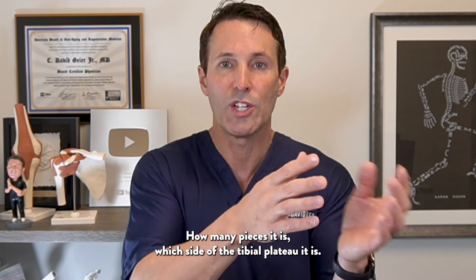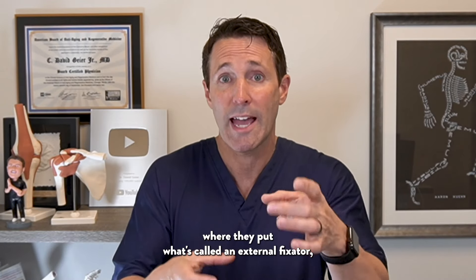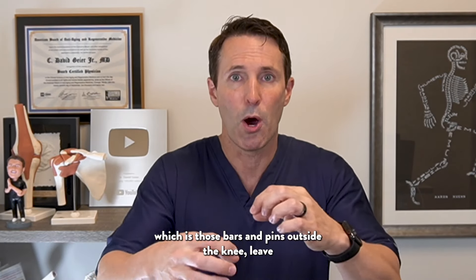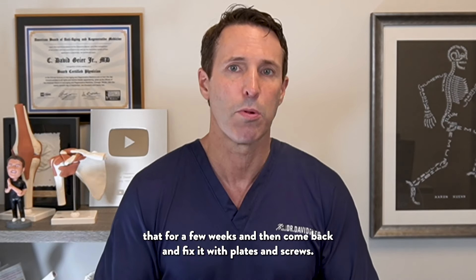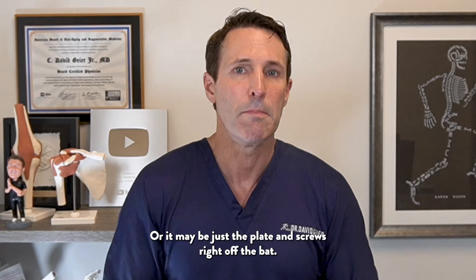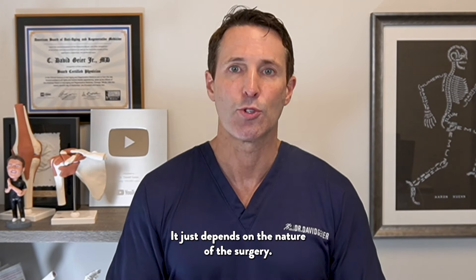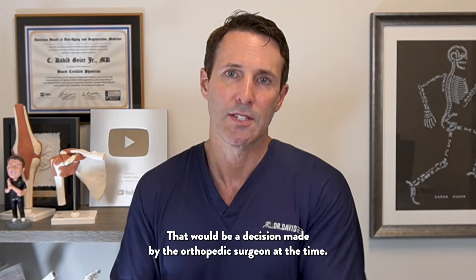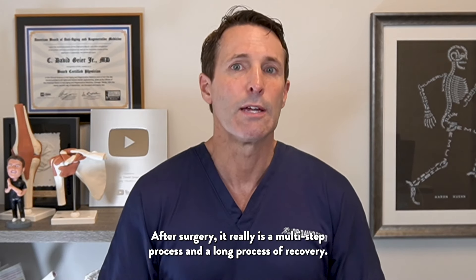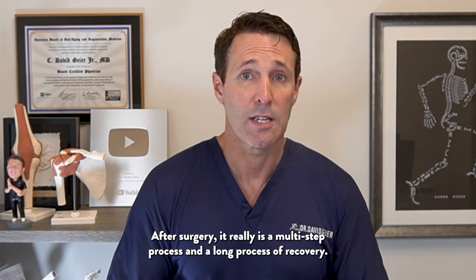As far as the type of surgery, it depends on the nature of the fracture — how many pieces it is, which side of the tibial plateau it is. Sometimes it can be a two-part surgery where they put what's called an external fixator, which is bars and pins outside the knee, leave that for a few weeks, and then come back and fix it with plates and screws. Or it may be just a plate and screws right off the bat. That decision would be made by the orthopedic surgeon at the time.